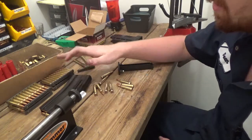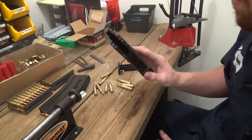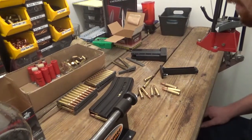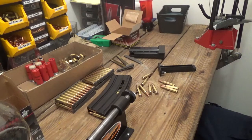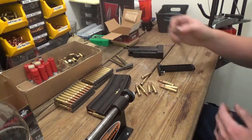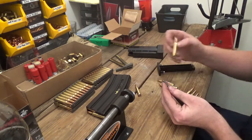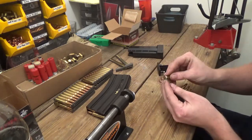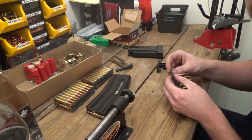That's it for today, guys — that's how to load a stripper clip, the difference between stripper clips and magazines, and this cool little stripper clip loading tool. If you have any questions, comments, or ideas, post them in the comment section and I'll reply to each one. Thanks for watching — if you liked this, give it a thumbs up, and I'll see you in the next video.